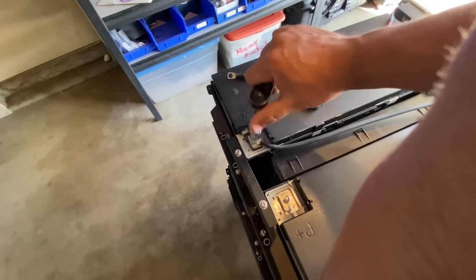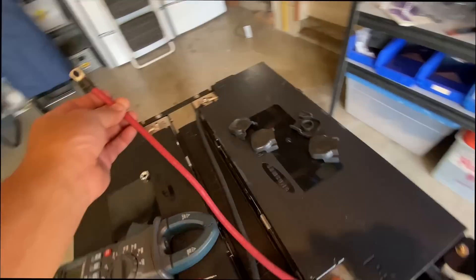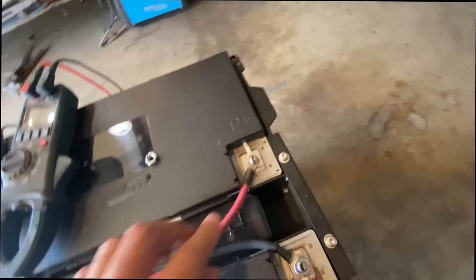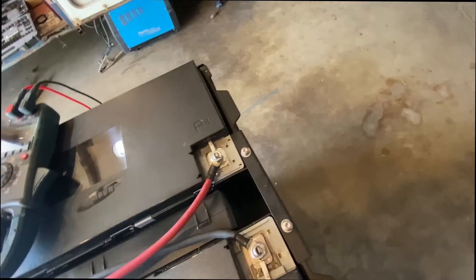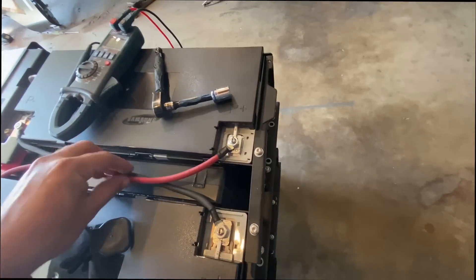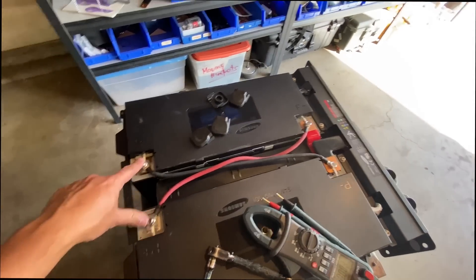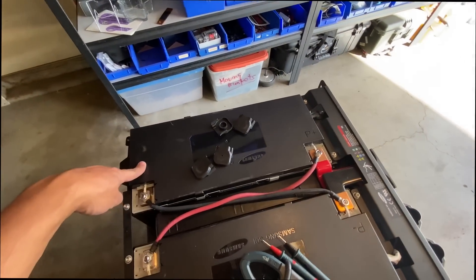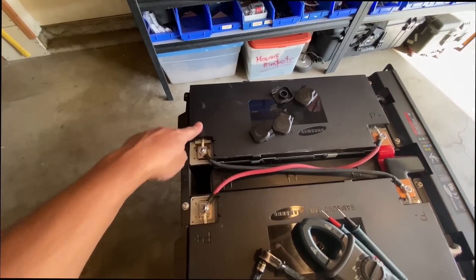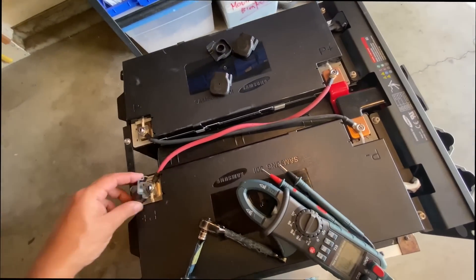Tighten that up. Now the next one — I've attached the positive one, and now we're going to attach that to the positive on this module. Pretty simple stuff — tighten it. There we go. You have crisscross cables here. The negative of this module is connected to the negative of this module, and the positive of this one is connected to the positive of the other — so now they're in parallel instead of series.